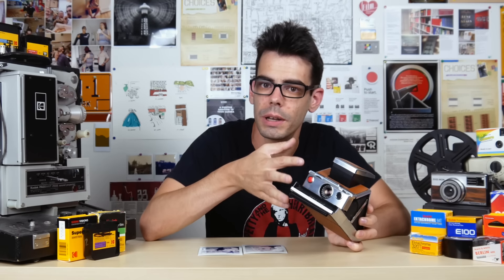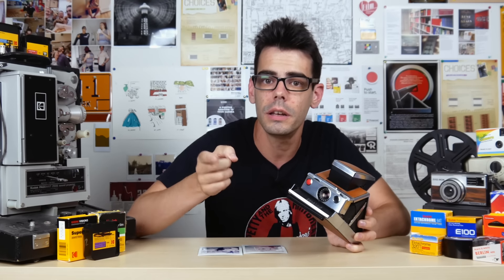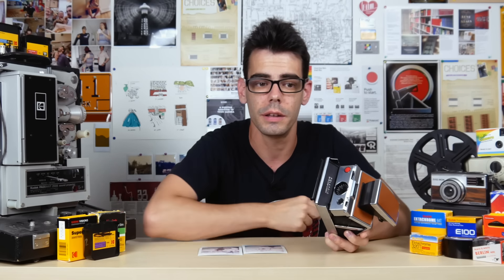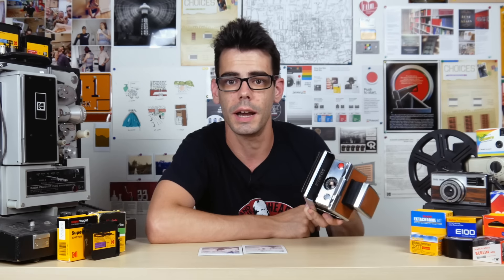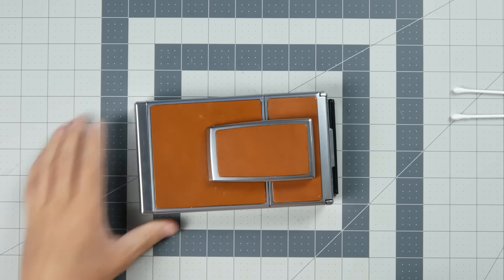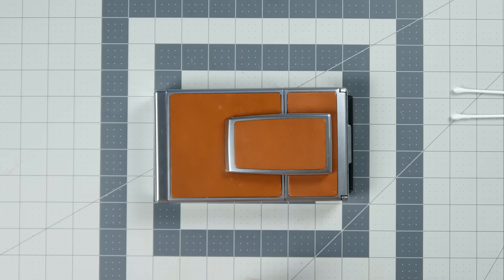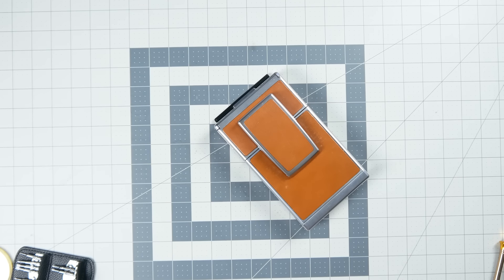Today I'm actually going to take the faceplate off this camera and clean the light sensor on the SX-70. I'll show you guys how to do that and supply some links in the description to the resources I use for SX-70 related repair work. Cleaning the light sensor on your SX-70 can be a somewhat simple repair job, but it does really depend on the model that you have and the quality of the sensor itself.